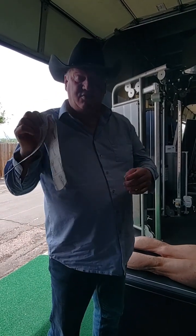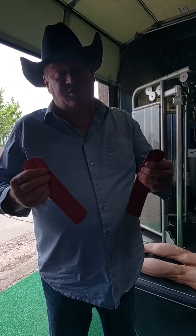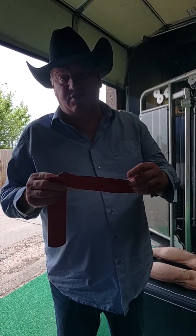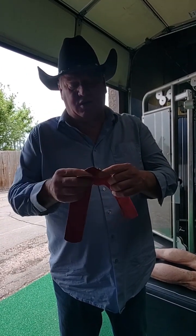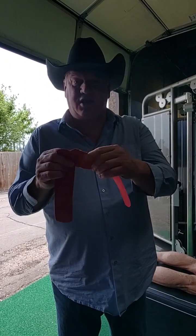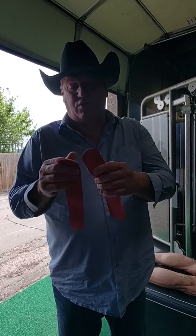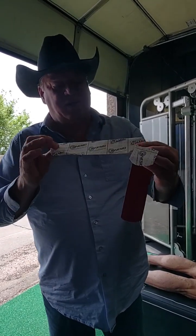I'm using Kinesio tape — if you have a different brand that's fine, but I am partial to Kinesio. If you are using Kinesio tape, I recommend the classic or gold because of the thickness and durability of that particular tape compared to some of the other ones they've come out with. Classic or gold is a good choice for this application.